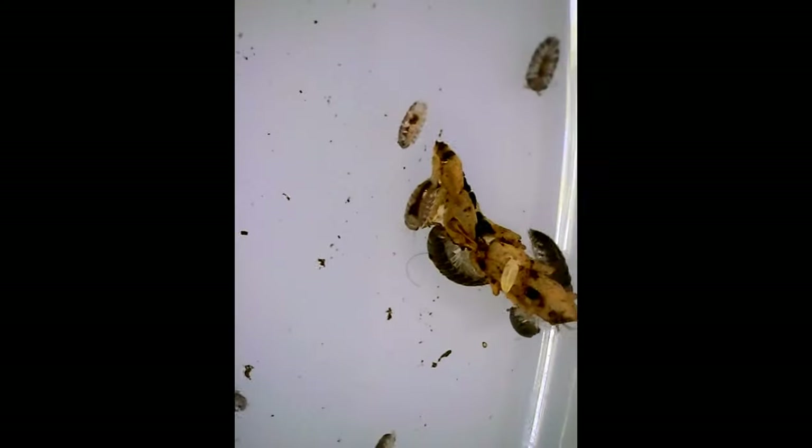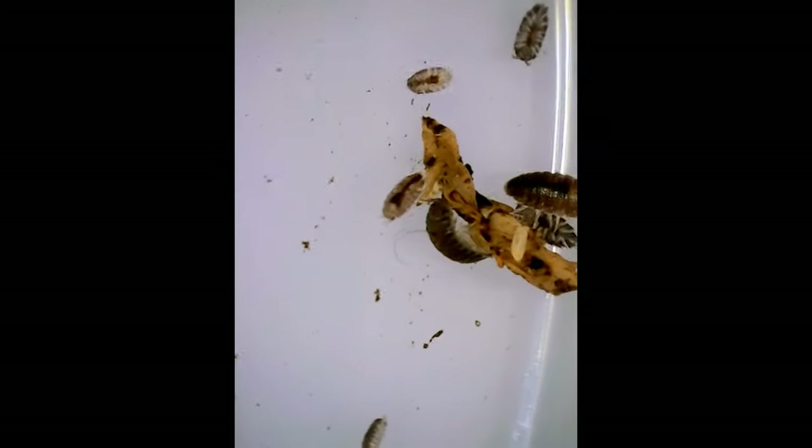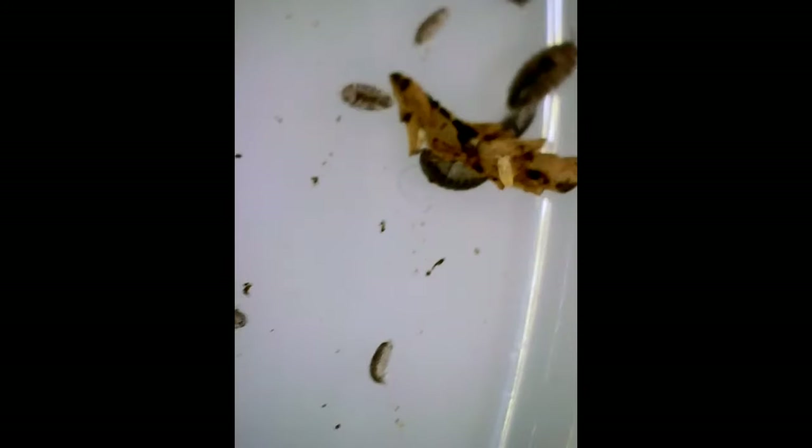It's essential to provide a habitat with plenty of hiding spots, using leaf litter, bark, or other organic material to mimic their natural environment. Regular misting helps maintain the necessary humidity levels, as they do not tolerate dry conditions well and require a damp environment to survive.